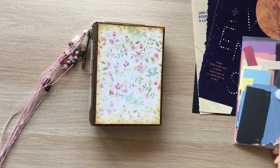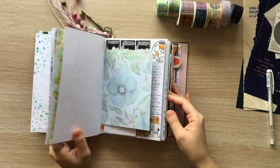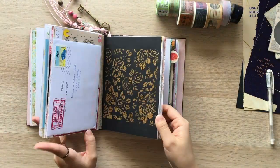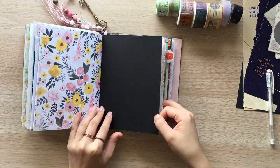Hi guys, this is Alice from Washi Journal. Welcome back to my Jung Journal with me video. I found these astronomical pages from a catalog, and I thought they will be perfect for galaxy journaling.